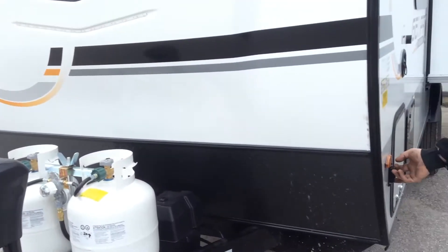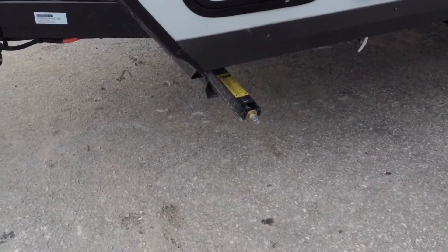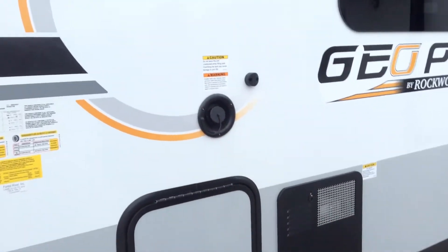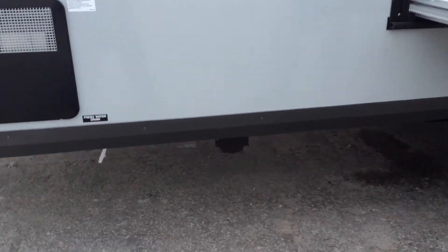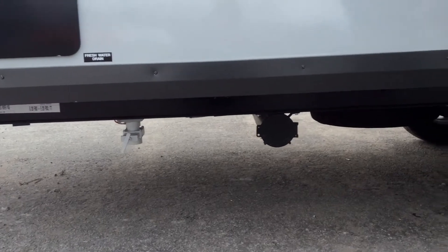Dock light on the front — the switch is just on the side here. Four stabilizer jacks, one in each corner of the trailer; a three-quarter-inch crank comes with the trailer. Fresh water fill is here, fresh water drain is underneath. The black tube down there is for your sewer, so once you're done emptying you can put your sewer hose back into there.